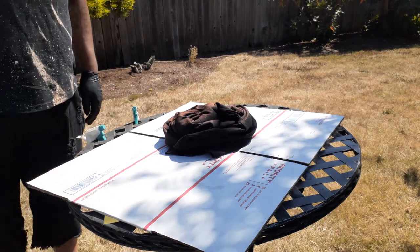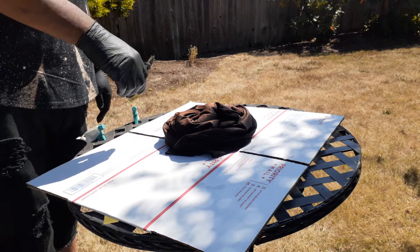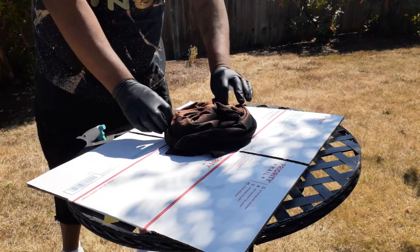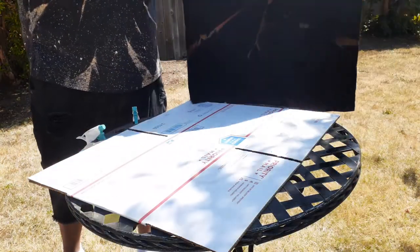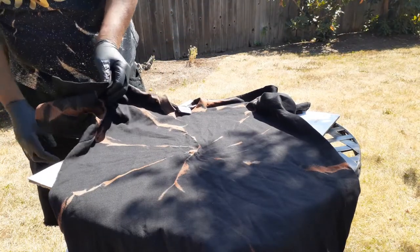Let's see what cotton does. It varies — like this one started to turn brown. It happens pretty quickly, so now it's brown. I just shake it out and you can see little patterns forming.